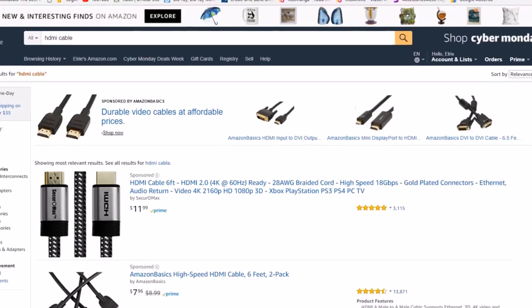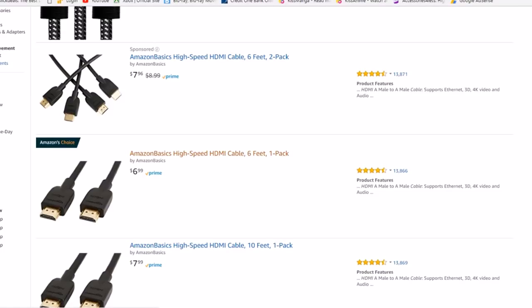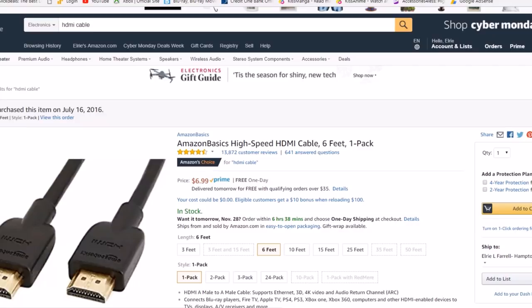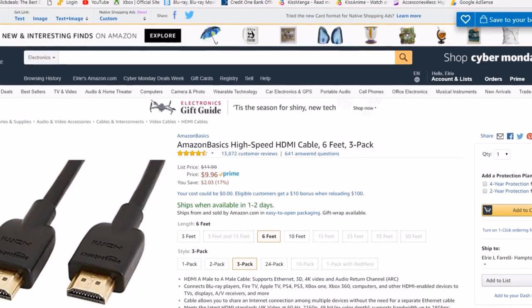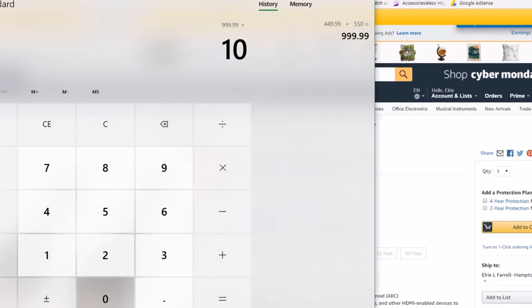Let's get some HDMI cables. I like the Amazon Basics HDMI cords — just what you need, high speed, for 4K and that kind of thing. The price is great and the quality is phenomenal. I've seen much more expensive cords that don't compare in quality. I'm gonna get three of these — one for the TV, one from the receiver to the player, and an extra just in case.